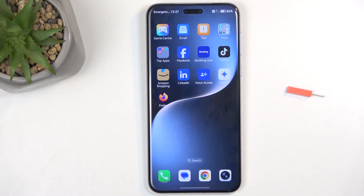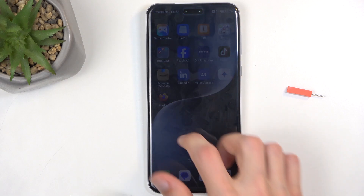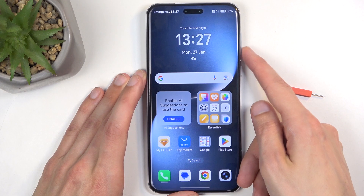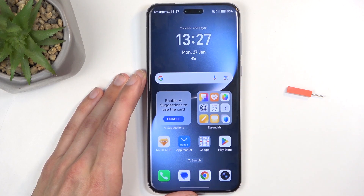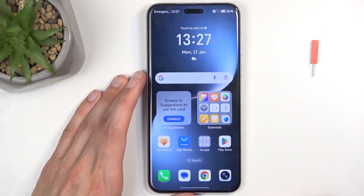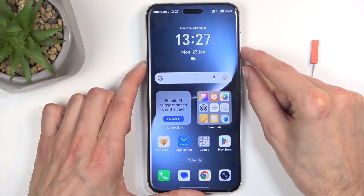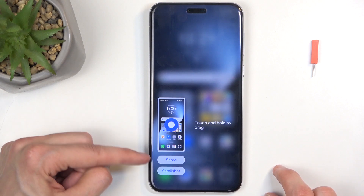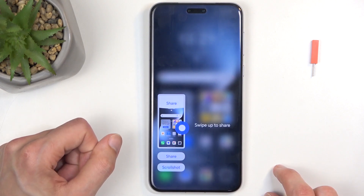To get started, you will want to open up content that you wish to capture, and once it's open, all you will need to do is press and hold the power button and volume down at the same time. I'll be capturing the home screen, so it's already visible — just make sure that what you want to capture is visible. Hold power button and volume down at the same time and you get this pop-up, which gives you a couple of options like share and scrollshot.